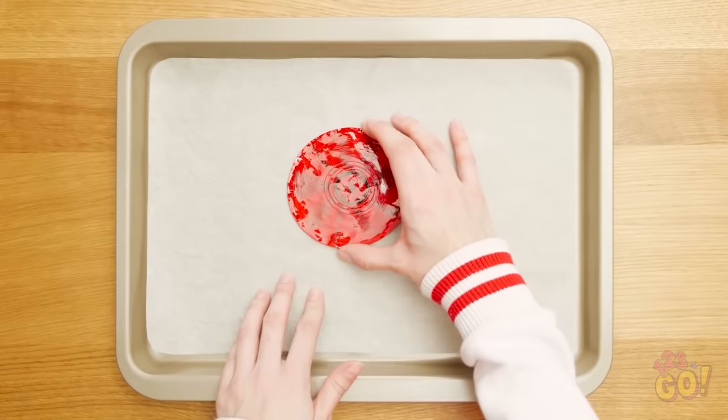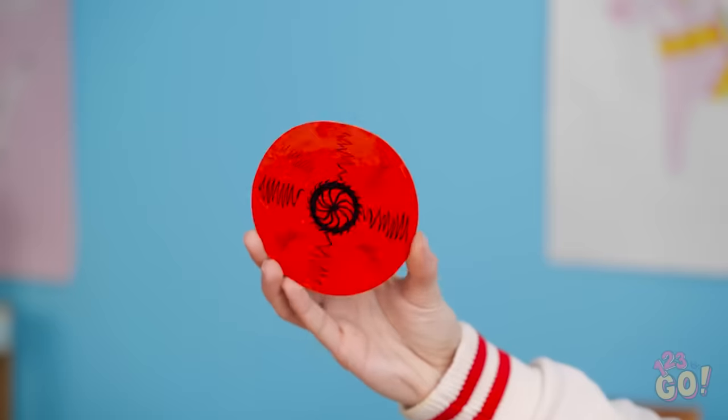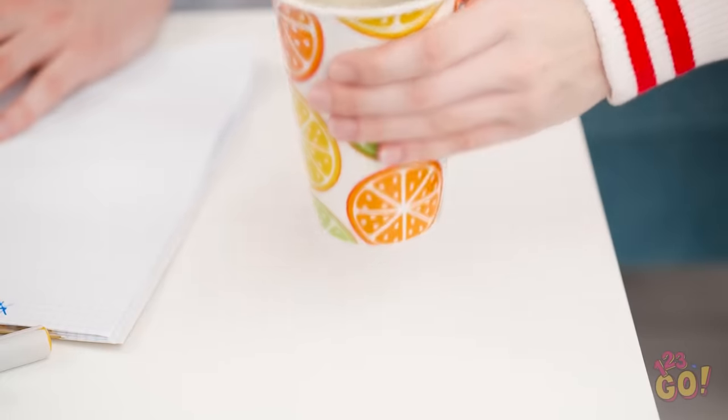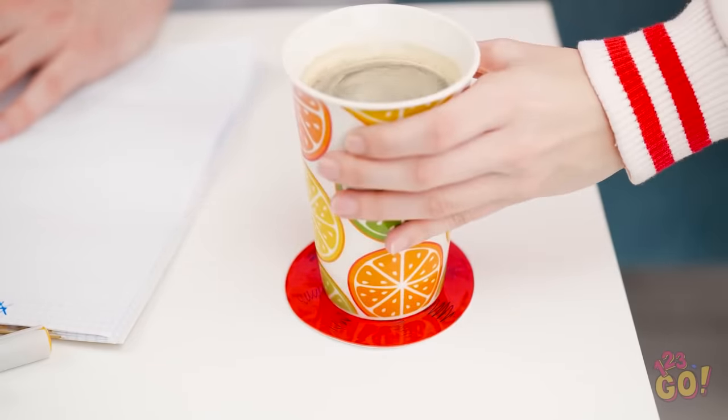When it's dry, you'll have a brand new plastic coaster! Pretty nifty, right? Hey Adam, I've got a special treat for you! What is that thing? It's a coaster so you can stop leaving rings all over your stuff. Here you go! You're so sweet, Lana. Now if only you could take this stupid test for me.